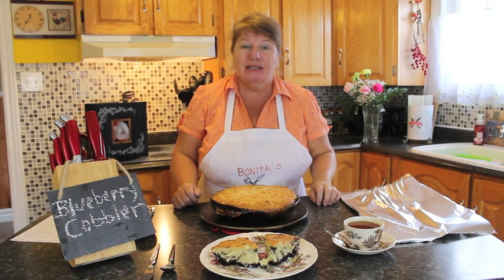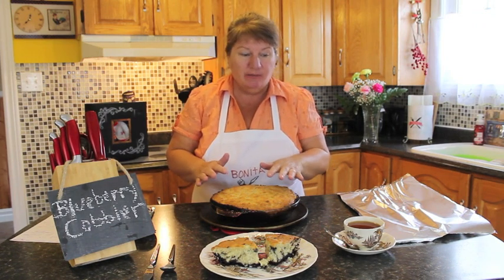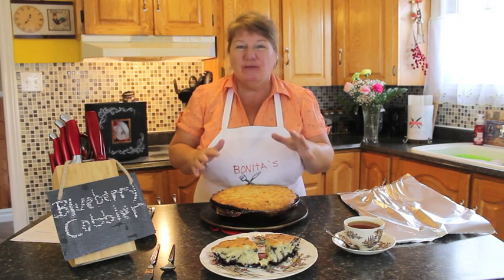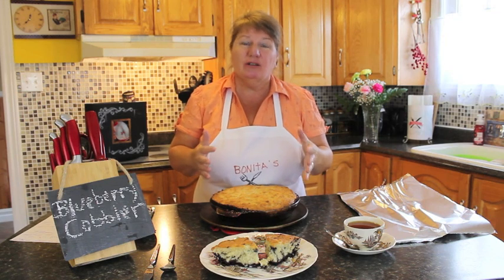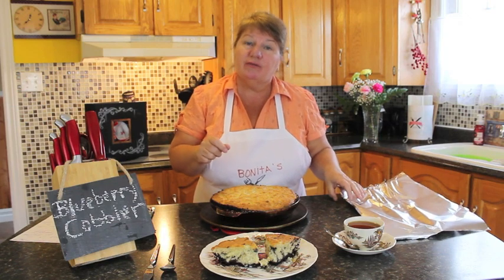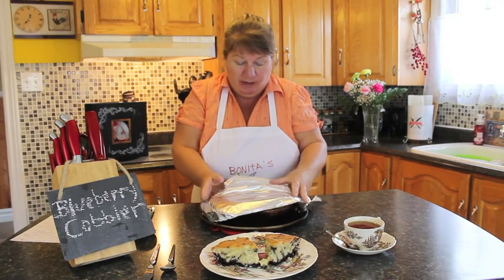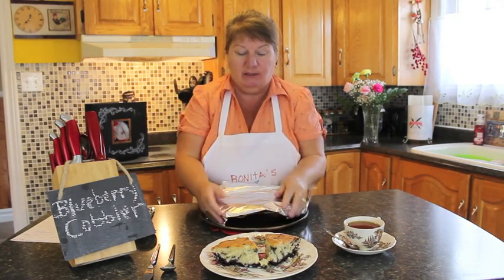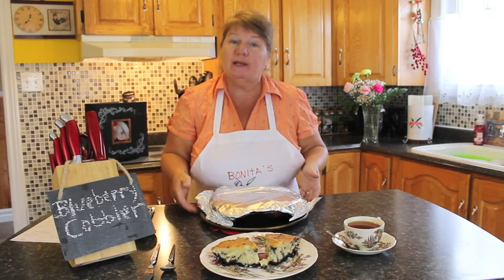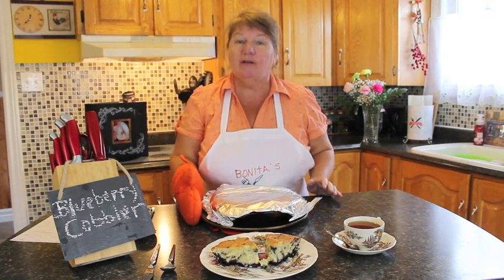Welcome back to Bonita's Kitchen — our blueberry cobbler is done. I'm not going to cut it right now because we need to let it rest. About 40 to 45 minutes in the oven, depending on your oven, or until golden brown. Test it with a fork or knife. After it comes out of the oven, cover it tightly with foil wrap so the steam stays in for about 20 minutes or so.